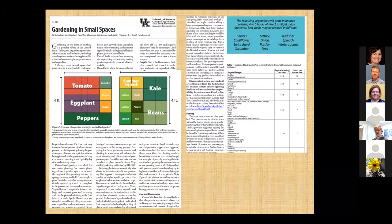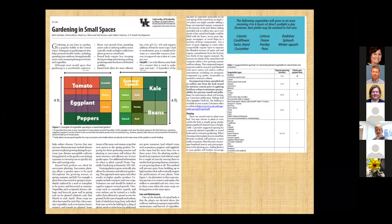It covers square foot gardening, which we're going to talk about a little bit. It even has plans and the relative costs of different types of material for making your bed. Check that publication out — it's ID-24868. It's a good publication.